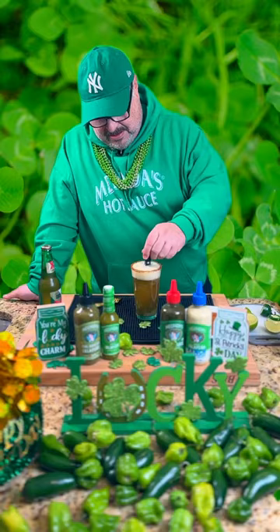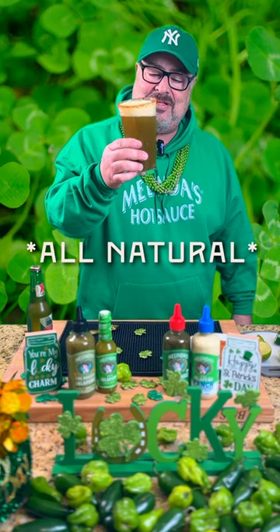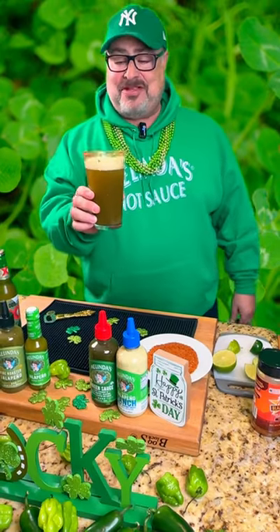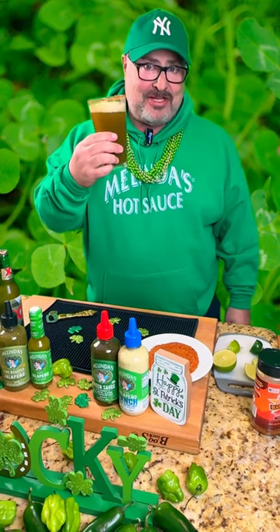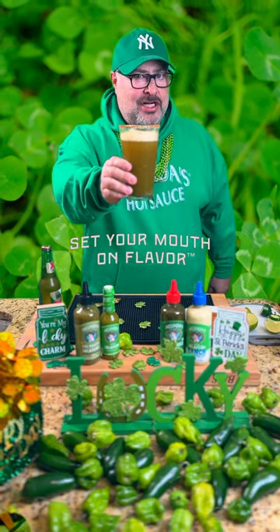Let's give that a little stir. We don't want to use food coloring — we can make green beer all natural and super spicy. Man, that's good. I promise you, this will be your new favorite cocktail for St. Patrick's Day. Cheers, chili heads, and have a great day out there. Be careful — don't drink too many of these.